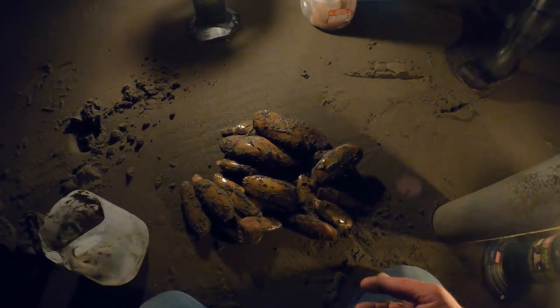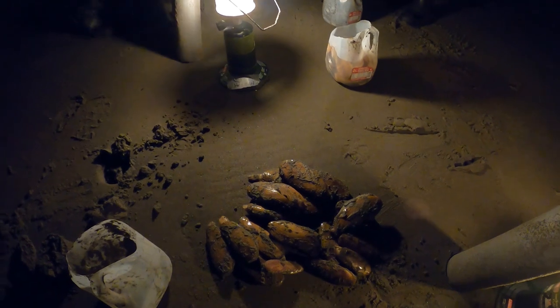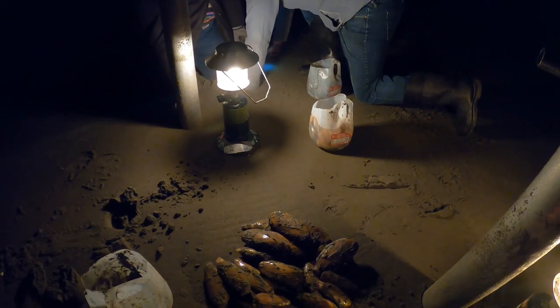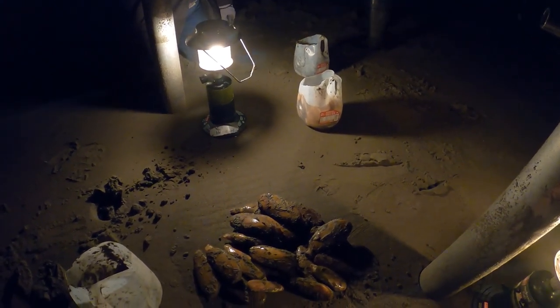This year, 2021, the fall clam dig is allowing us to dig 20 clams each. So between the four of us, that's 80 clams — it's a lot of cleaning yet to do tonight and it's almost 10 o'clock.